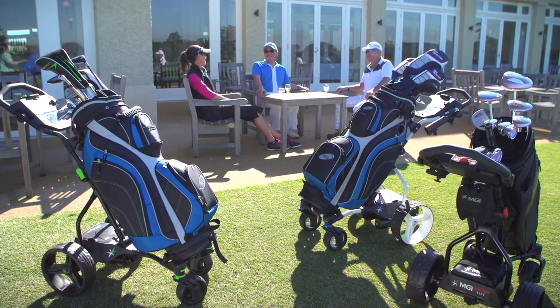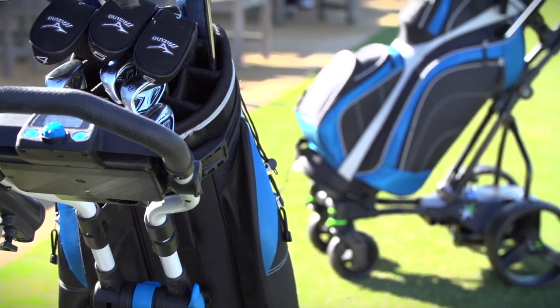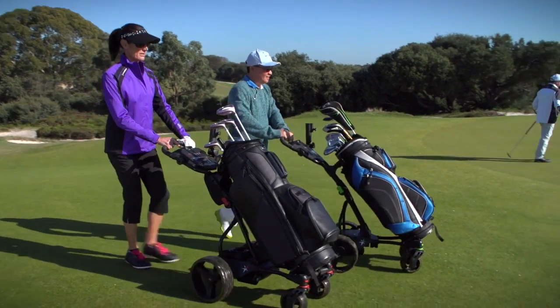Introducing the Quad Series. The Quad Series is a stunning new pinnacle in motorised golf buggies for MGI, representing a fresh new design which impresses at first sight and is powerful with a sense of play.